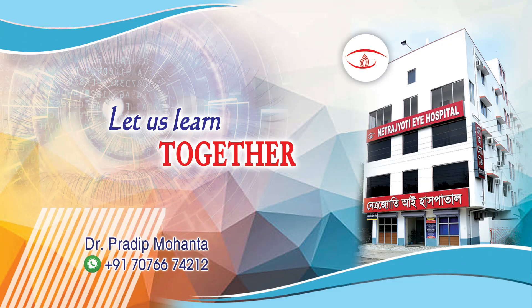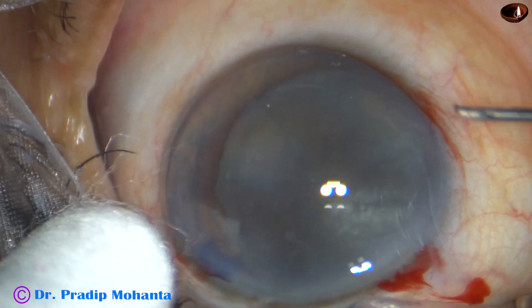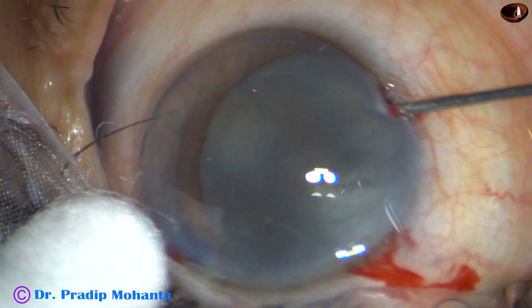Friends, in this video I am going to show two cases of heart nucleus management. This is the first case: nuclear sclerosis. In this case, it is about grade 5.